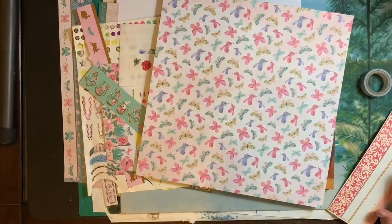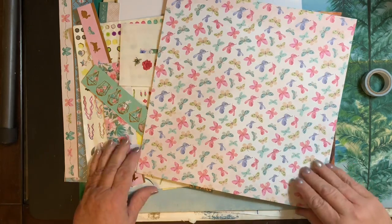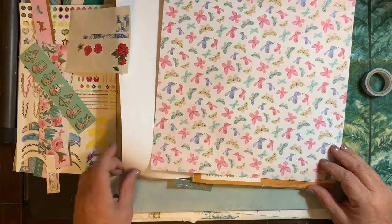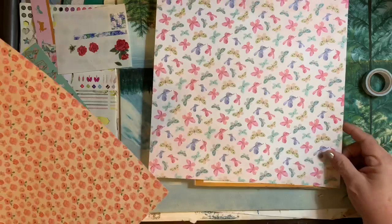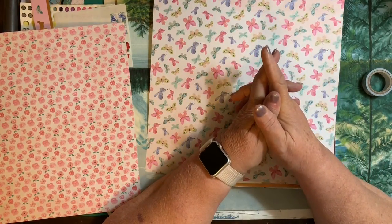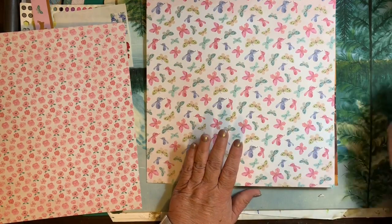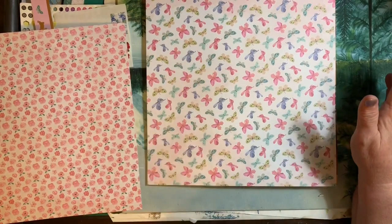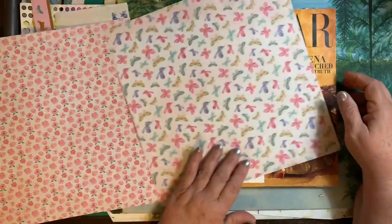Hey everybody, it's Jean, and I am getting ready to put together the outside of a magazine that I've been working on. Today I was just soothing myself after this horrible shooting that there was here in Dayton. And I just decided to put together all the full page pictures that I've pulled out of magazines and just glue them into a magazine.